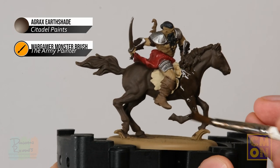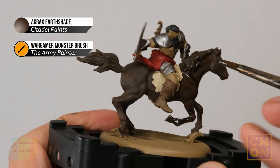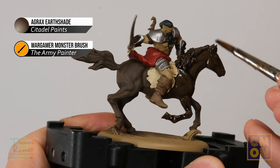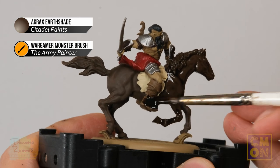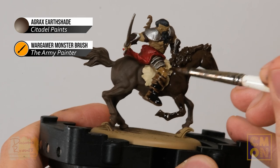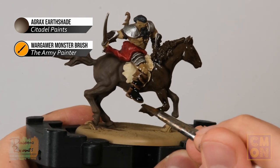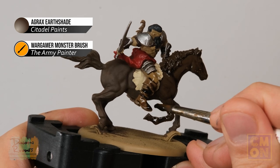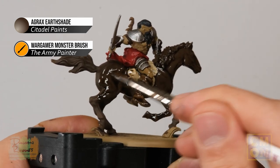When applying large amounts, some may splatter, so protect your work surface with newspaper or a cutting mat. Large amounts of wash can collect on the feet and the horse's legs and around its mouth — if you spot that happening, move it away before it dries using your brush like a sponge, just touching it to absorb the excess and redistribute it elsewhere on the miniature. Apply it all over the figure, then give it plenty of time to dry — around 45 minutes with this quantity.